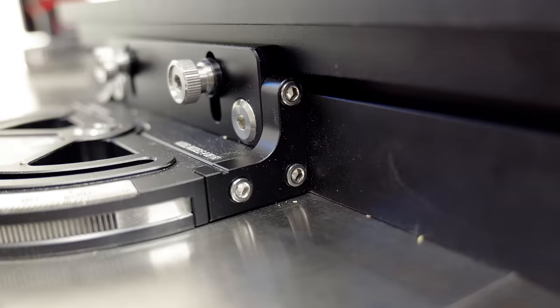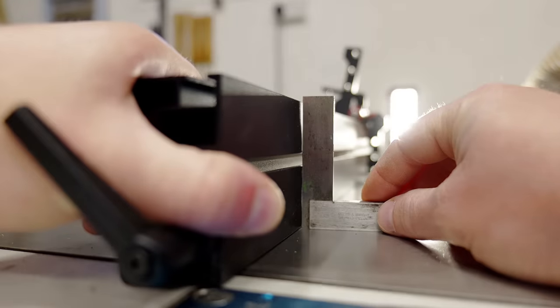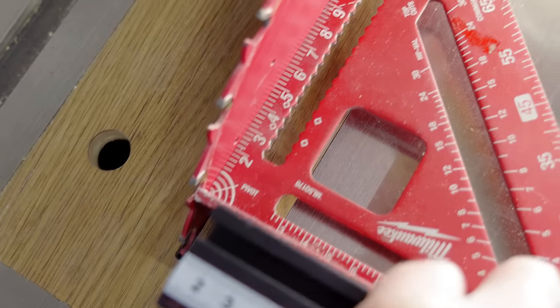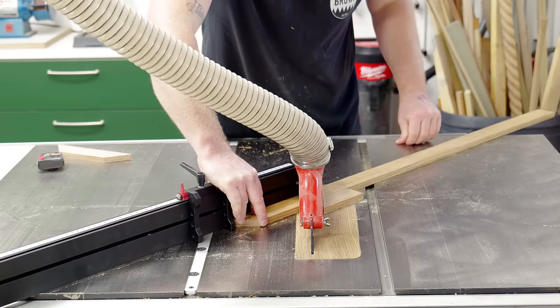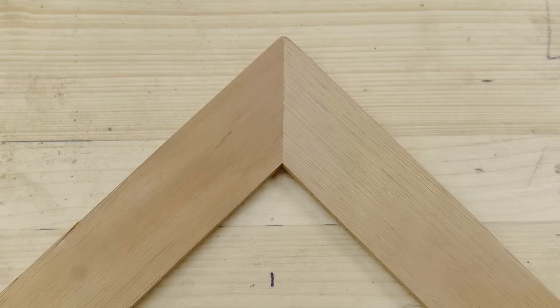The miter gauge is fully adjustable so it can be tuned to work perfectly with your machine. You can adjust the squareness of the fence to the table and the squareness of the fence to the blade. Getting it to cut a perfect 90 degree miter joint was no problem whatsoever. I'm pretty happy with this setup — I think along with the cross-cut sleds I now have everything I need to make accurate, reliable cuts.